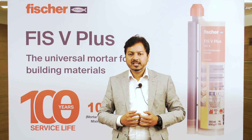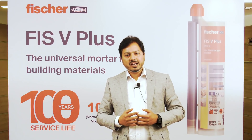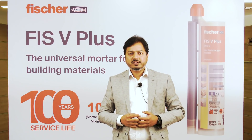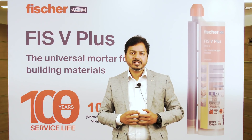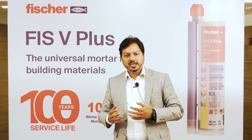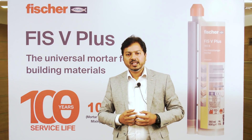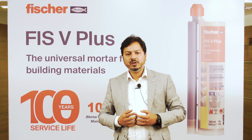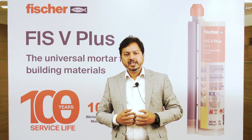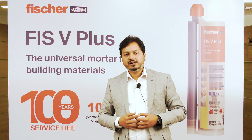The second most important aspect is universal applications. Earlier FishV was approved for universal applications — be it in mortar, brick wall, concrete, cracked concrete, or non-cracked concrete. But with the present ETA approval, we can now also use FishV Plus in water-filled holes, which is another very important feature of this chemical.